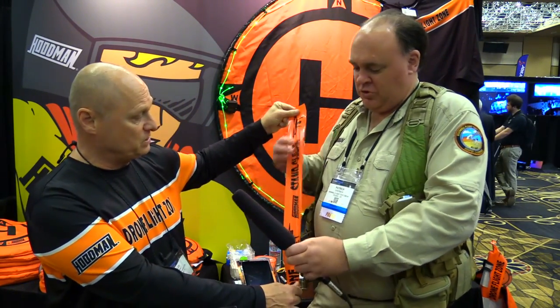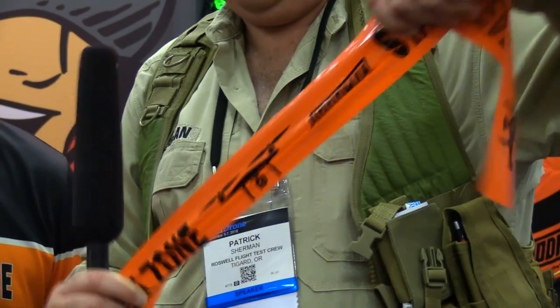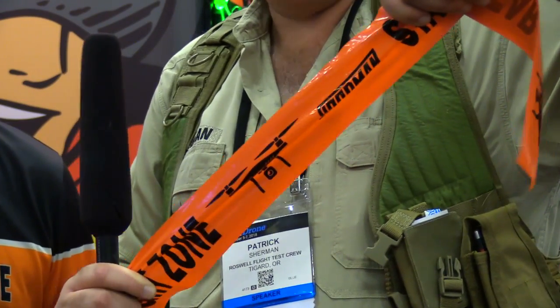It's called Drone Flight Zone Tape. It's simple but it's really strong — you can feel it. Check it out. It's four mils of plastic. If you're going to be flying around crowds and you really want to mark off your ground operations, you use the Drone Flight Zone Tape.